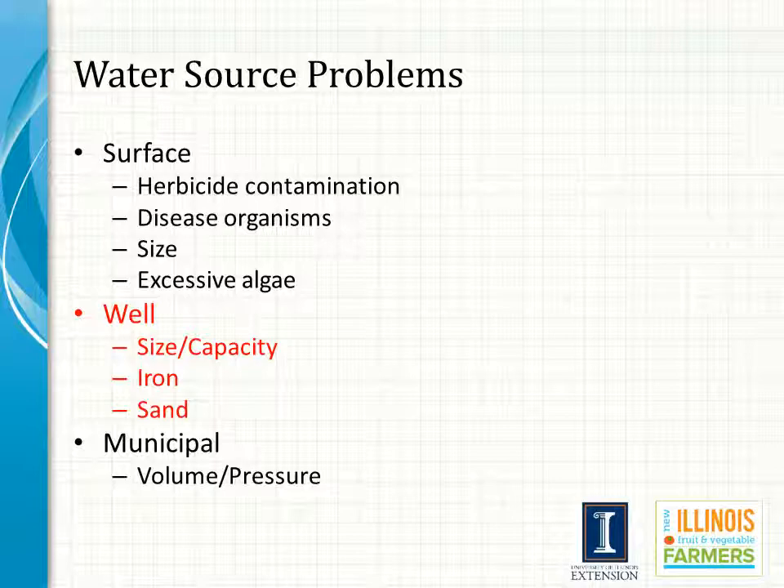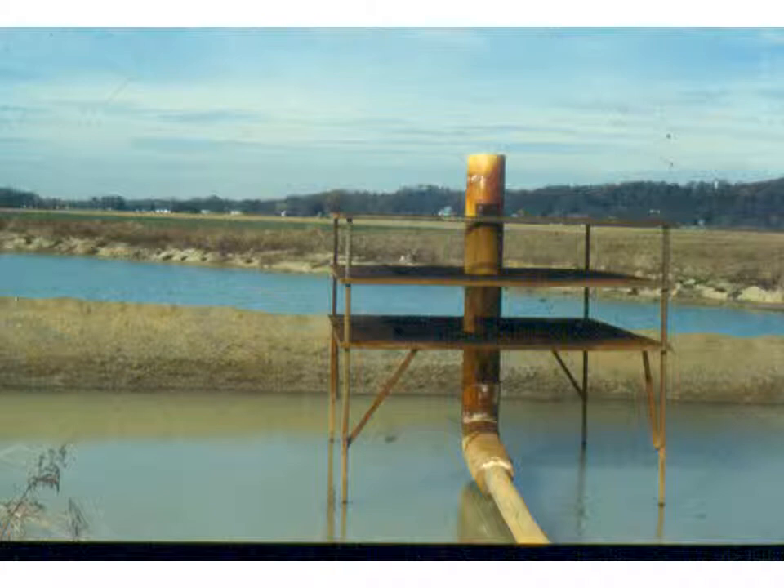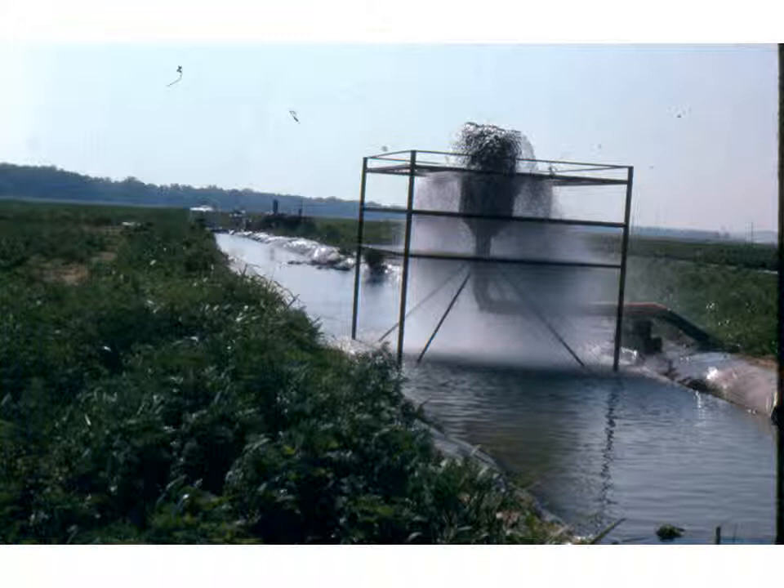Some wells have such high iron content that they require treatment immediately before use. This is an example of an adapted Louisiana crawdad aerator being used in a pepper field in Illinois. The water is oxygenated, which results in the iron being converted to an oxidized state where it can be precipitated and filtered out prior to being pumped out into the field where the trickle lines are. If we were to just pump it out into the field, that iron would become oxidized as it was going down the trickle lines and wind up plugging the emitters. Instead, what we do is oxidize it immediately and pull the precipitate out so that when we pump it out through the trickle lines there is nothing left to clog our emitters.